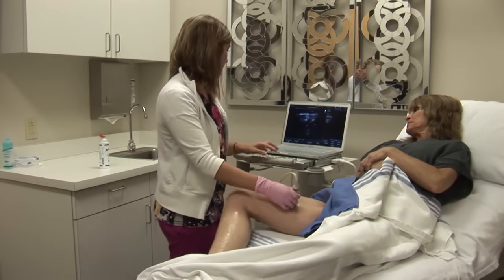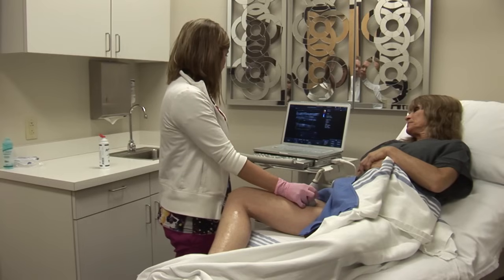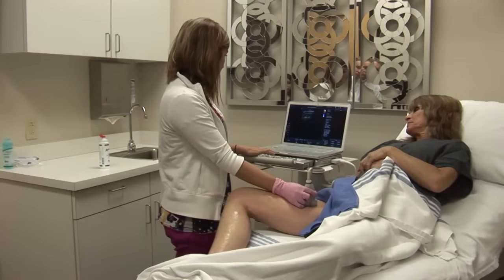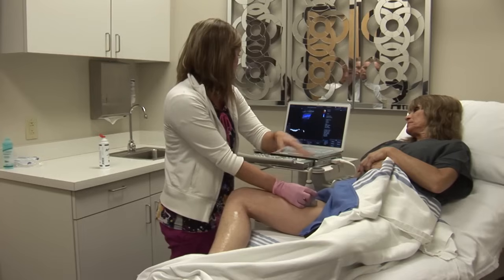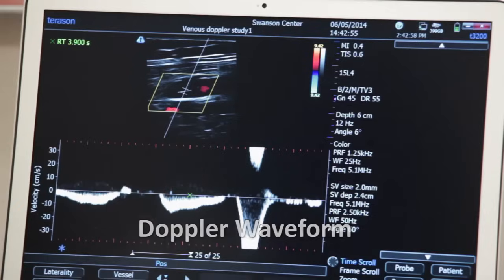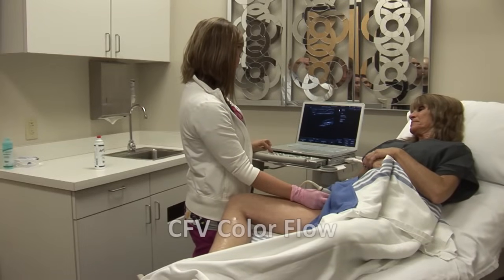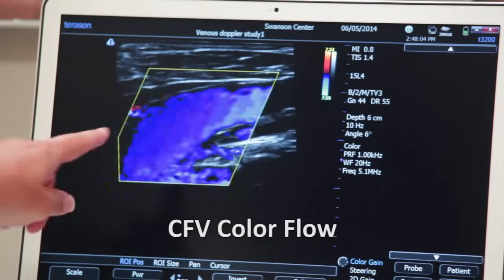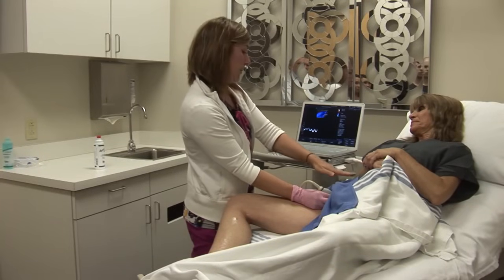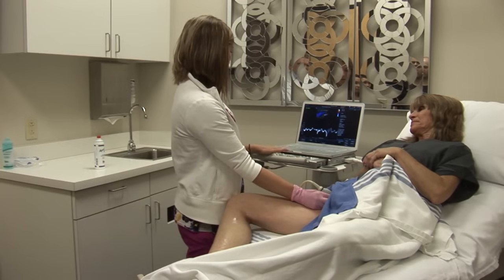And then we just keep going proximal to the thigh — nice color fill. You can hear the augmentation, and there's a nice spike again for each. Now we're back to the common femoral vein. I'm going to turn my color doppler on and show my nice color fill here, then my pulse wave doppler. I'll do my proximal augmentation first, then my distal — got a nice spike for each.